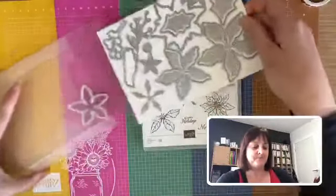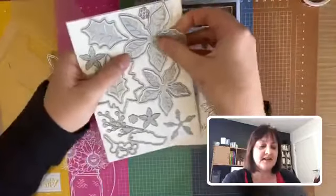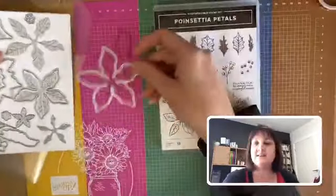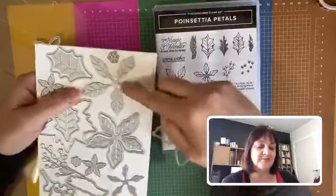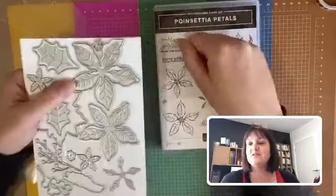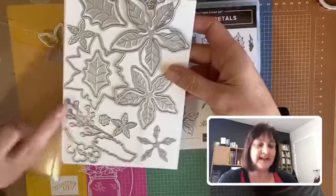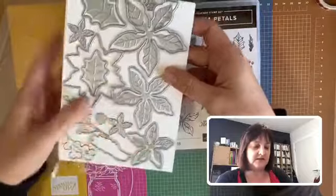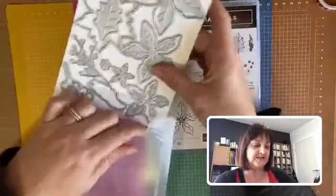You've also got the dies that cut out each flower — there's an outline die if you just want to stamp the flower and cut it out on a plain background. There's also a lovely little embossing die that fits in with it. You can pop those through and get a beautiful embossed image if you want to use it without the stamp. There's also a little die that cuts berry-like shapes, lovely for adding embellishment underneath your flower, and some leaves in there as well.